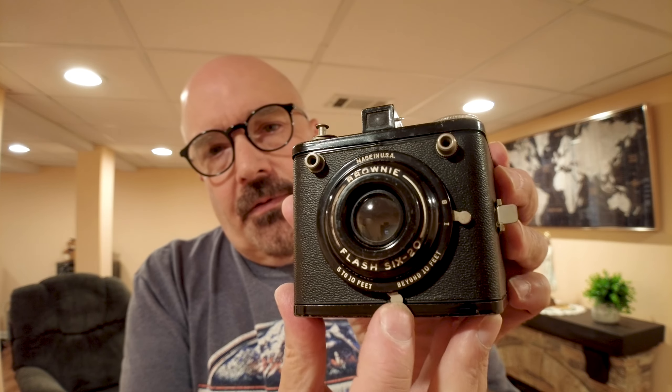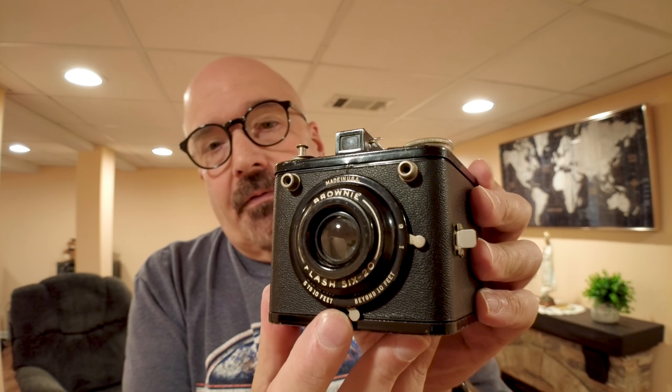The settings are 5 to 10 feet or beyond 10 feet. The shutter speed is one shot — my understanding is it's about 1/40th of a second, so I'm going to bring probably a monopod just to stick in the bottom there because my hands are pretty unsteady.